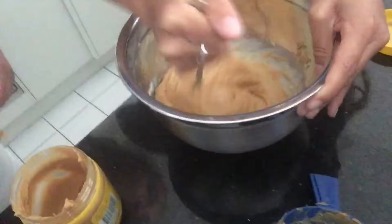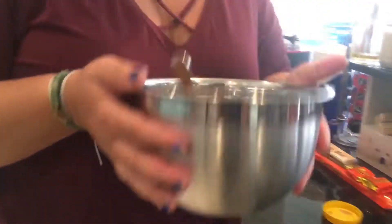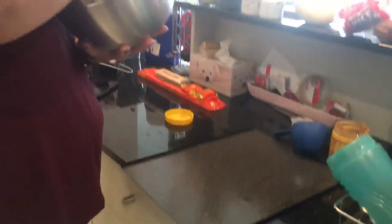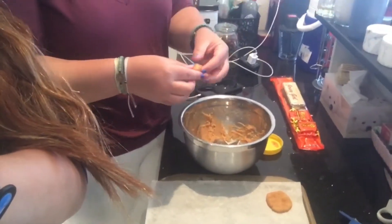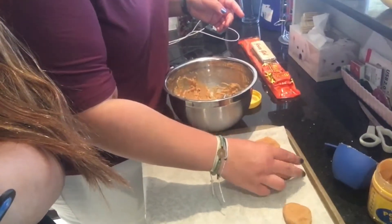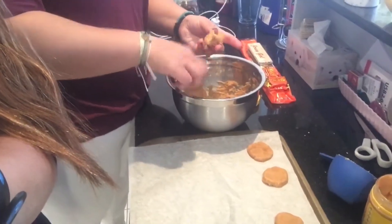Gotta use some elbow grease with this one, folks. And our batter is ready to be placed on our cookie sheets. Just want to be sure I've got all the little nooks and crannies at the bottom of the bowl. So this is how you do it, folks — it's a very skilled technique. I would only recommend it for advanced bakers. No apprentice bakers should be doing this at home, as it requires the utmost level of skill.